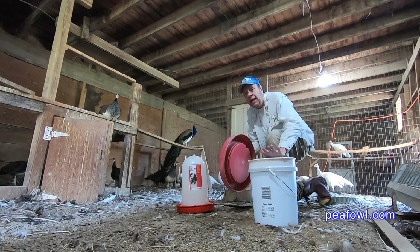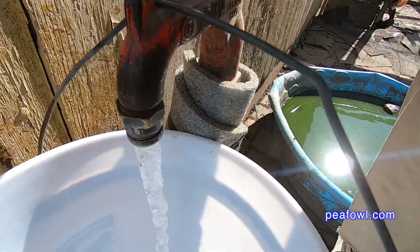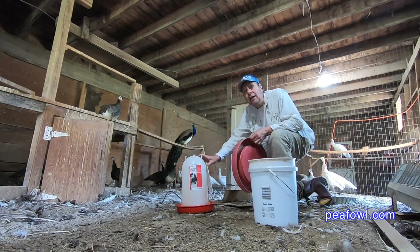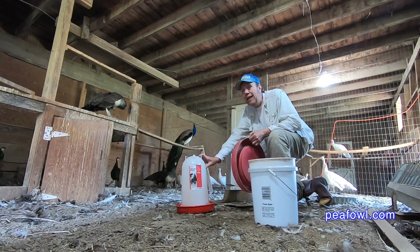I've got to fill up the water here, and while I'm filling up the water I'm going to place it upside down on its base. I'm going to put this heated water pot away for the summer and bring it back next fall when it gets cold.